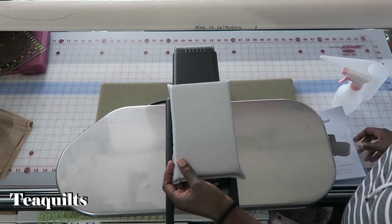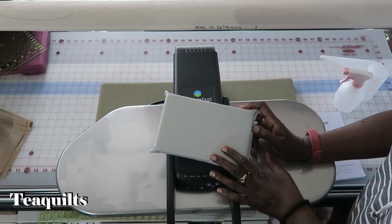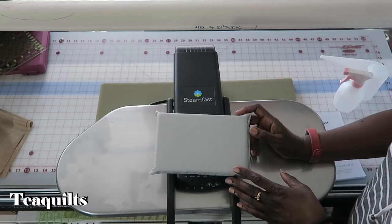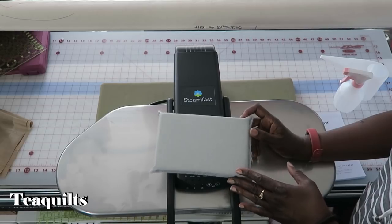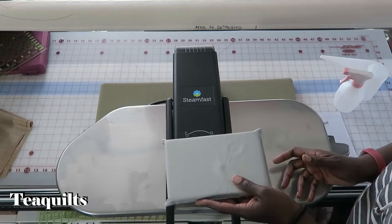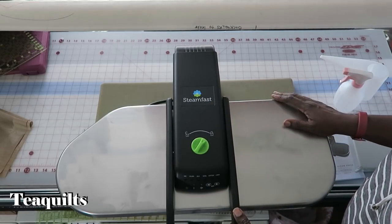It has a pressing cloth, which is pretty small. At first I was wondering what it was for — it's actually used to place over waistbands, buttons, zippers, etc. Things that you don't want to press because they're not flat, so this helps ensure you don't press in an additional crease. And then of course there's the steam press itself.